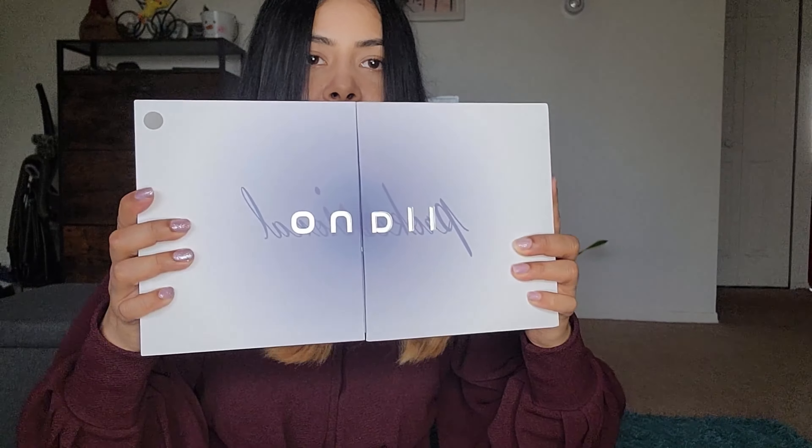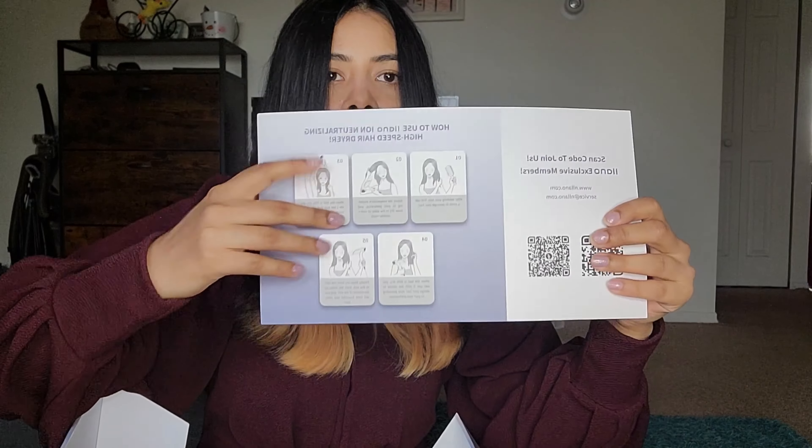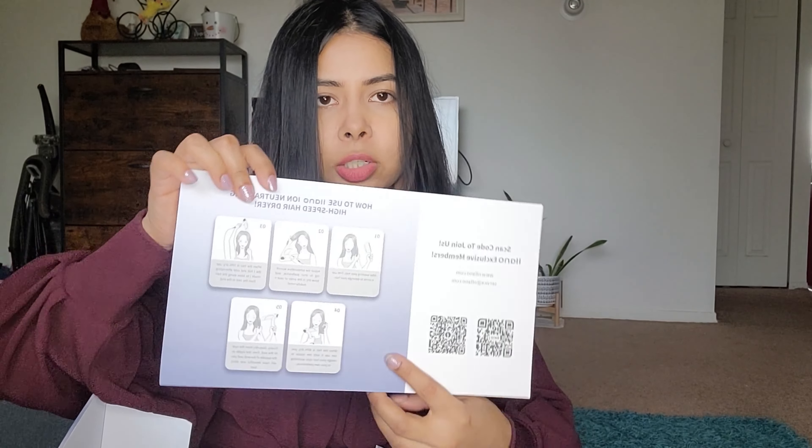I was looking for something I can use here, and that's when I got the Llano Professional. Look at the box — it's so beautiful, it almost reminds me of a BTS album that we unboxed. It opens and drops stuff. You get this card which lists all the steps, and it also has a QR code you can scan to become an exclusive member. It lists five steps showing how to use it.